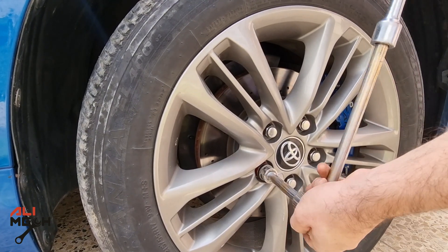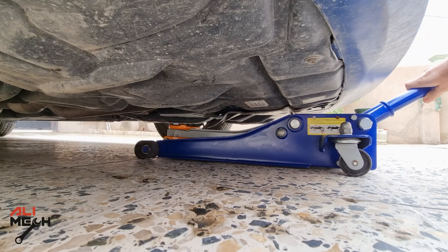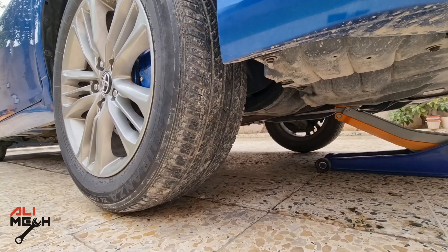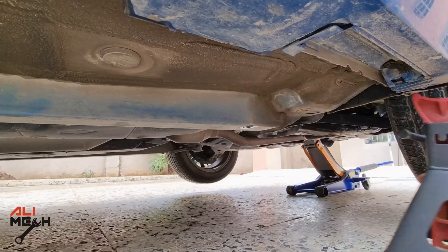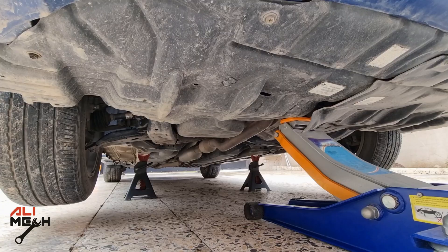Loosen the lug nuts first, and then jack up the car. I'm going to put it on a jack stand — it will make the job much easier. It took me an hour and a half removing the PCV valve plus moving the camera angle. Having a jack stand for this job is really useful because we can't take the valve out without removing the wheel first.